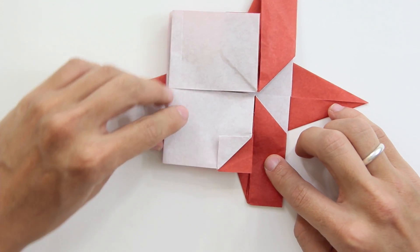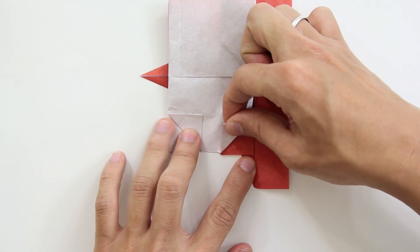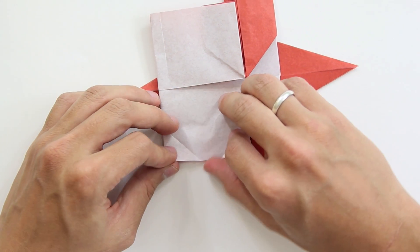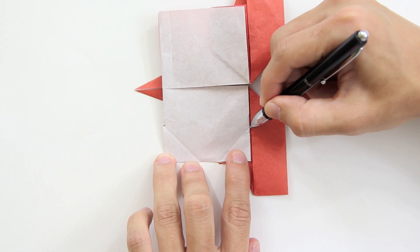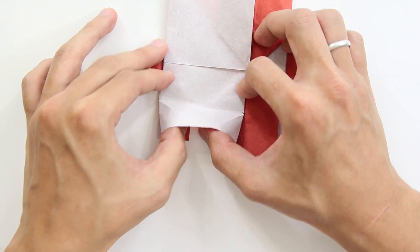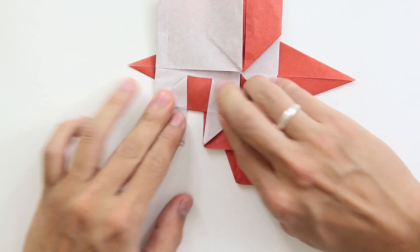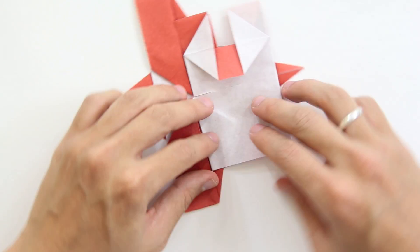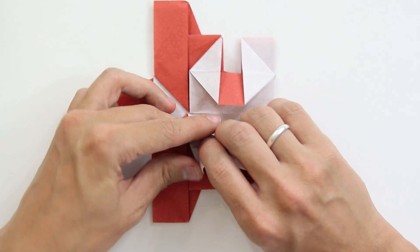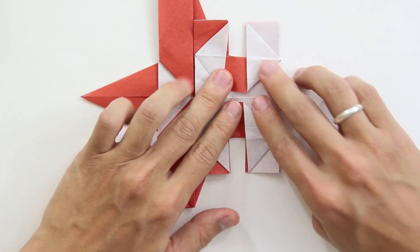Do this here, and here like this. You see that you have — you can't fold more than this, because you have this back layer holding here. So just fold like this, and you're going to make a fold from this point here to this point here. It's going to be like this, and at the same time you're going to open here both layers, so it's going to look like this.